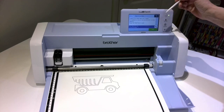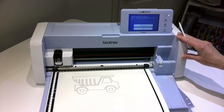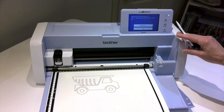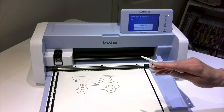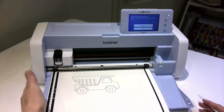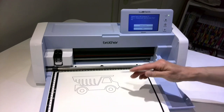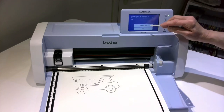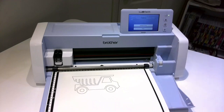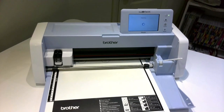So I'm going to leave mine at black and white and we're going to start. Now it's telling me because I have the SDX225 that I need to lower my lever, which is over here — lower it down. What that does is it brings it down closer to the picture so the camera can get a better view. So I'm going to start. Give that a minute and let that scan through.